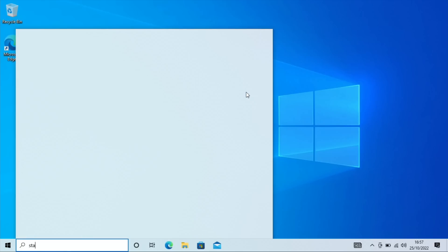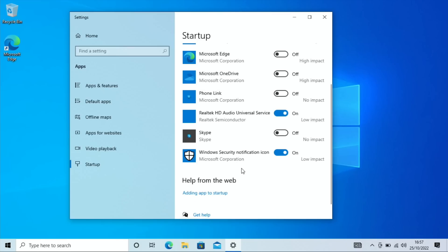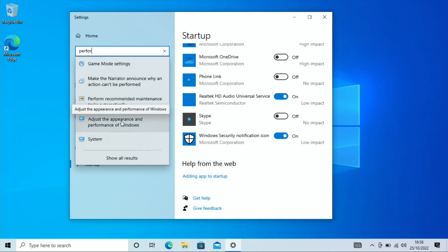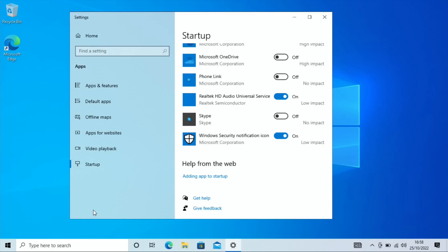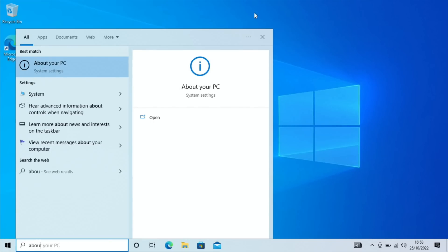Press the Windows key, type 'startup,' and click on it to see what apps launch on startup. Let's turn off Edge because we don't need that on startup, and turn off OneDrive. I'll leave Windows Security on. Now go to 'Performance' and 'Adjust the appearance and performance of Windows' — adjust for best performance to turn off all those extra effects we don't need. Hit Apply and OK, and it will feel much snappier and more responsive.